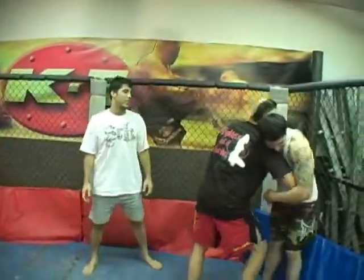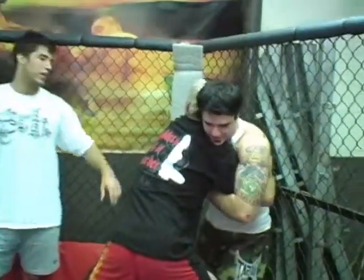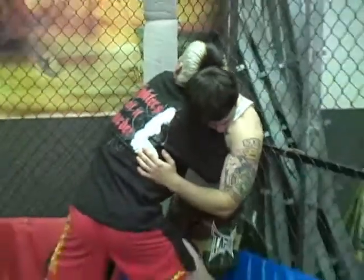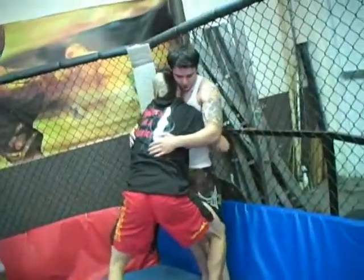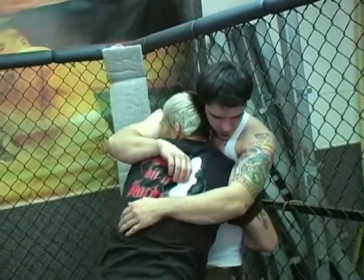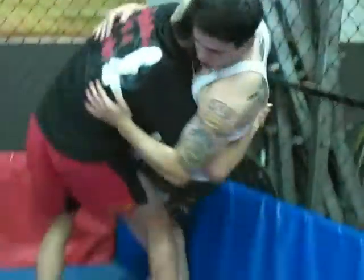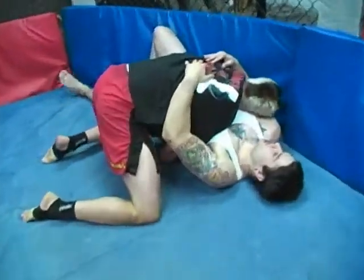Jeremiah is engaging the same move that we just went over — double underhooks — but this time he has his opponent against the cage. He's going to lock up the clinch and bring it down to the weak part of the spine, put him against the cage. Josh has nowhere to go right here; Jeremiah's got him pinned right where he wants him. So all he's going to do is sweep the knee just like we did in the middle and put him right up against that cage.